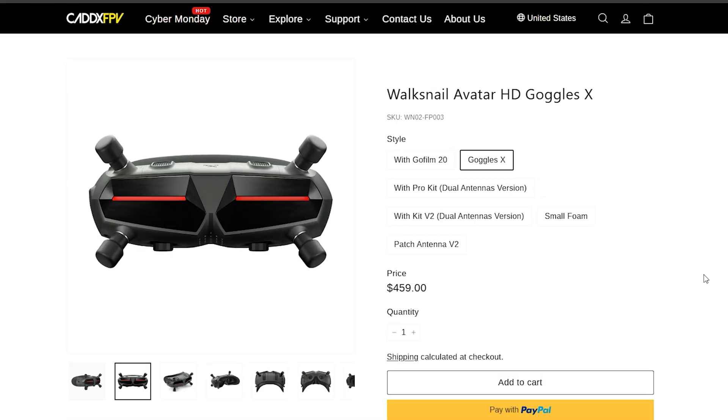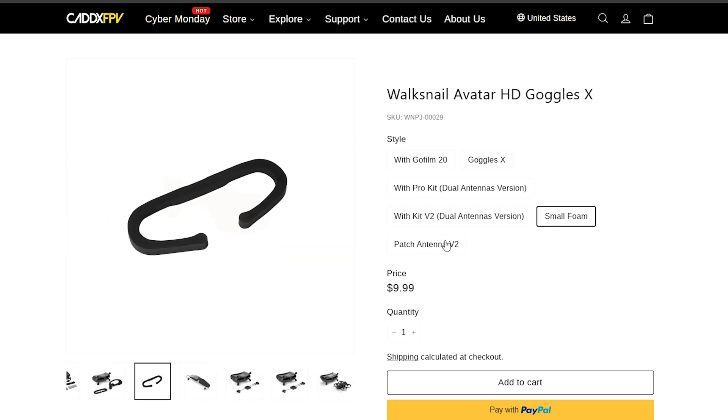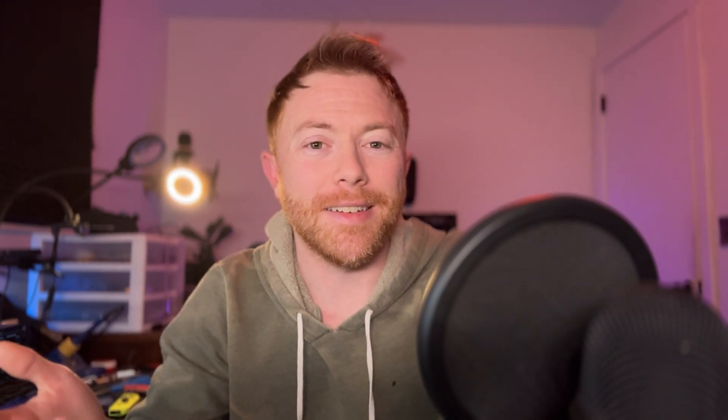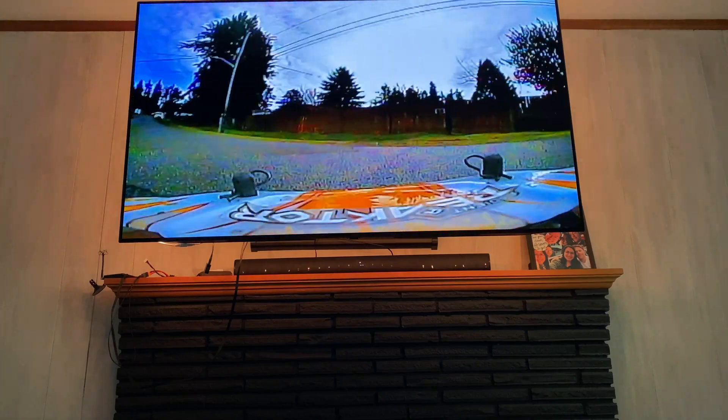Technically the Goggles X are the top-of-the-line Walksnail goggles, but I don't think head tracking is implemented as well in them as in the Goggles L. So if you want to use a gimbal, it's a little bit easier with the Goggles L at this time. Walksnail also has an external video receiver that can be plugged into a TV. A lot of people don't want to have goggles on their face while driving their RC car, so being able to plug into a TV or big monitor and tool around the neighborhood from your couch is definitely appealing. I do like that Walksnail and analog systems make it easy to get a screen if you want that.